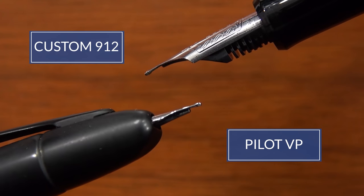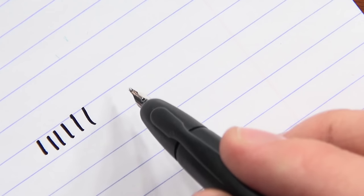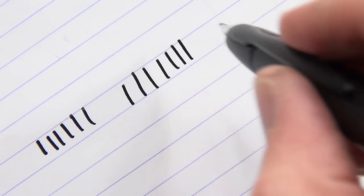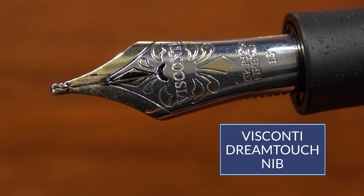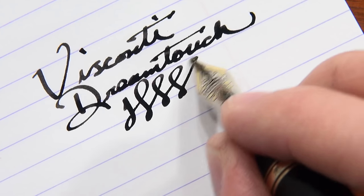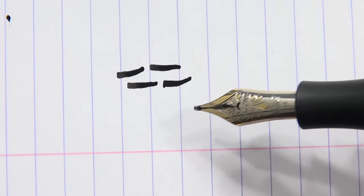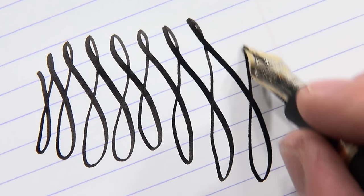Pilot Vanishing Points and Custom 912 are both ground very similarly, so I'll lump them together. They're very stubby and very smooth. However, to get a lot of line variation you need to hold them at a high angle — it's really interesting. If you hold them at a low angle, it's going to write more like a double broad. Next up, we have the Visconti DreamTouch nibs, which are made of palladium. They are tipped and nice and stubby, providing a really wet flow with a nice springiness. Because of that springiness, they are a little more susceptible to baby's bottom, but the flow is usually really nice.